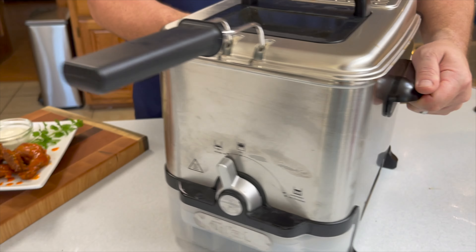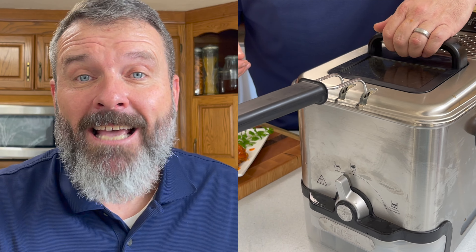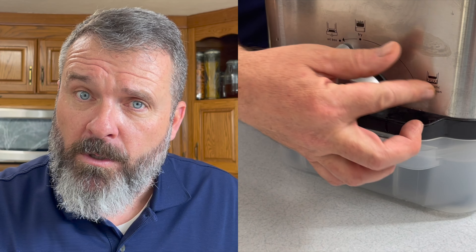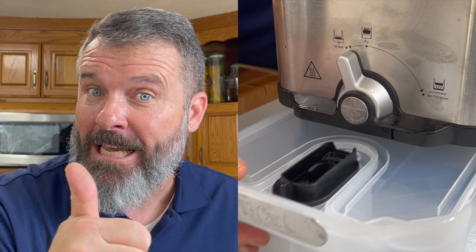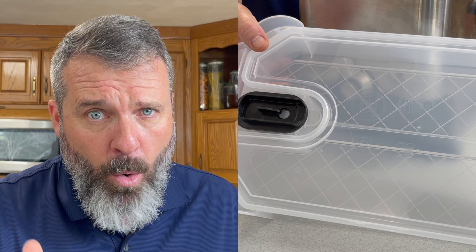Let me show you this fryer — it's your regular fryer except it's got a tank down at the bottom that you can drain all the oil through a strainer into that tank. You're either cleaning it or you can throw it away at that point. As you know, changing the oil out on a fryer is no fun business.